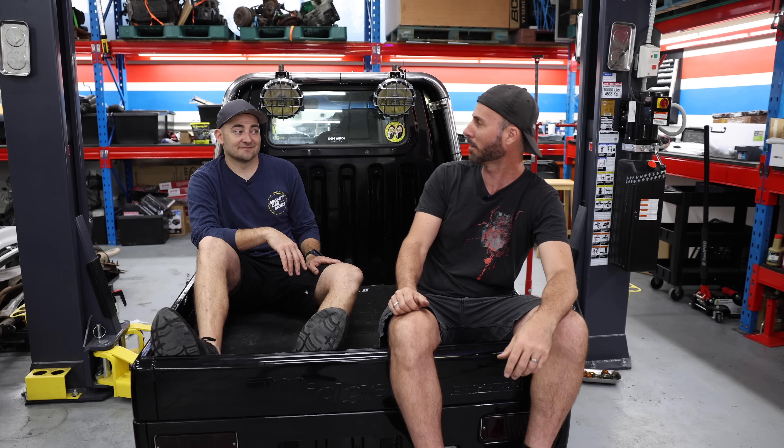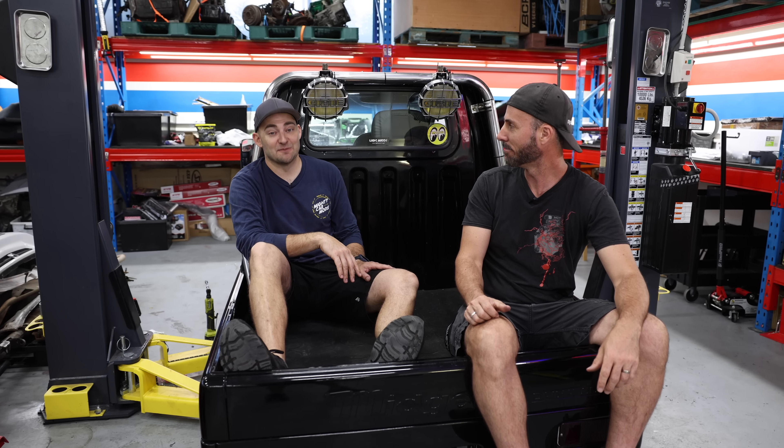We are building this project Daihatsu Midget for the all-new Supercheap Auto TV commercial for 2023. It's going to be absolutely massive, but we've got a whole lot of work to do, Martin, and just today to do it, because the car needs to be on the dyno tomorrow.